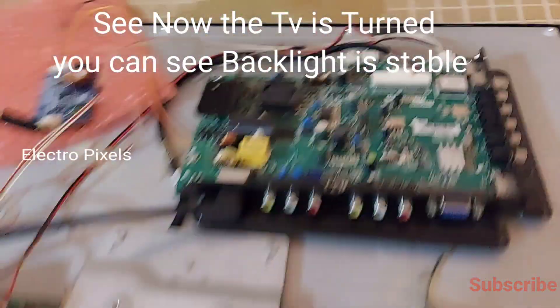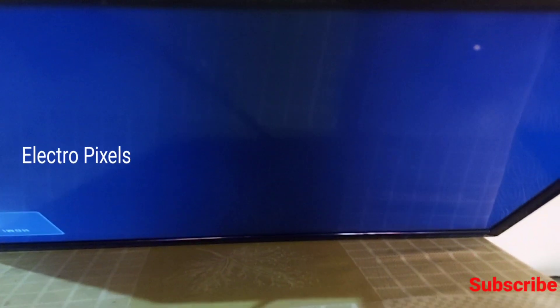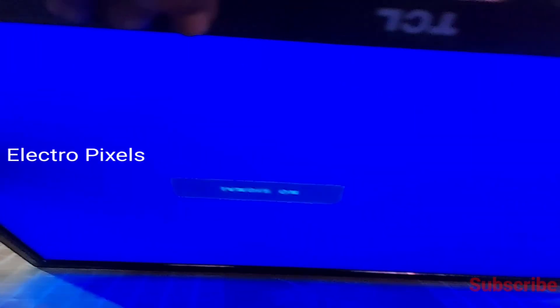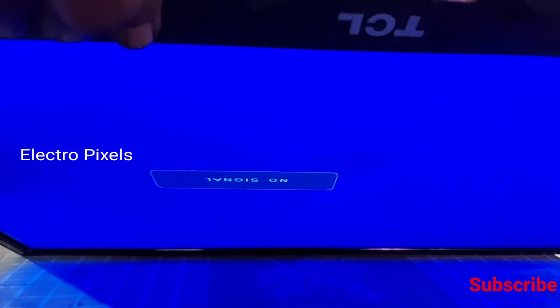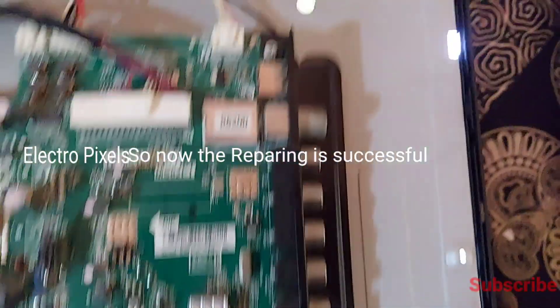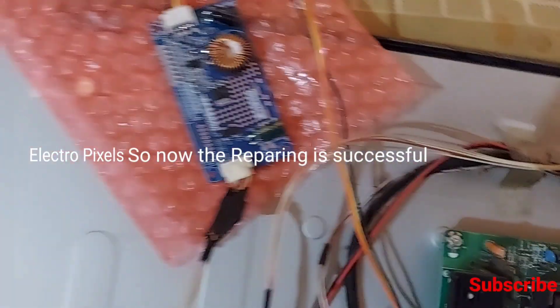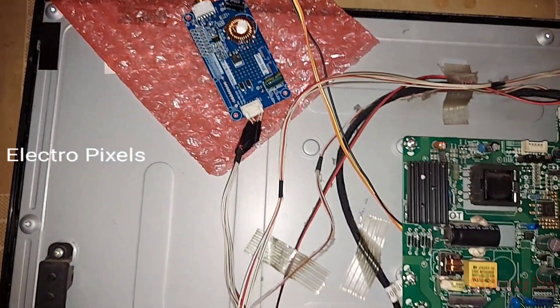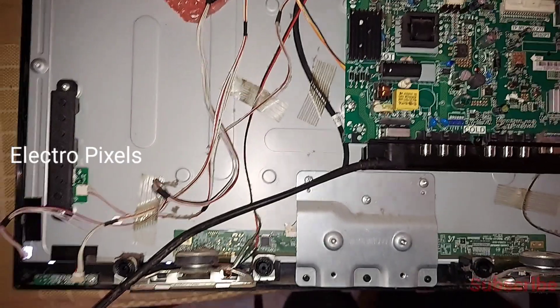You can see now the backlight is stable. The blinking and flashing issue is solved perfectly — there are no blinking issues now and the TV works perfectly. We successfully installed the new universal LED backlight driver board, the Gold 16E. It's very easy to install.